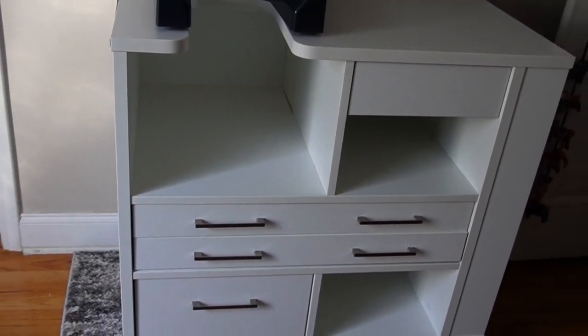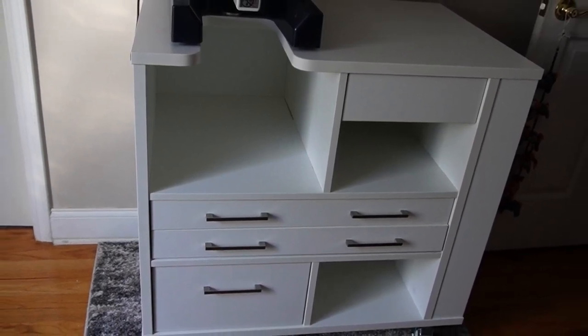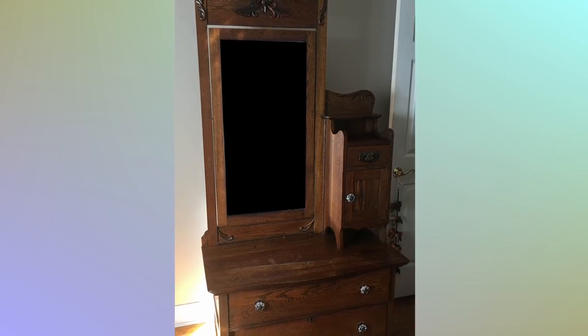Hello YouTube, I recently acquired the Arrow Ava cabinet and I'd like to give a brief review of it. But before I do, I have to give you the back story. I had this vanity that is a family heirloom — it's well over a hundred years old. It has its issues but also its sentimental value. The other four drawer pulls eventually fell off and I replaced them with pulls from Hobby Lobby. I love the dresser but it wasn't serving me well because I really needed the space for embroidery.